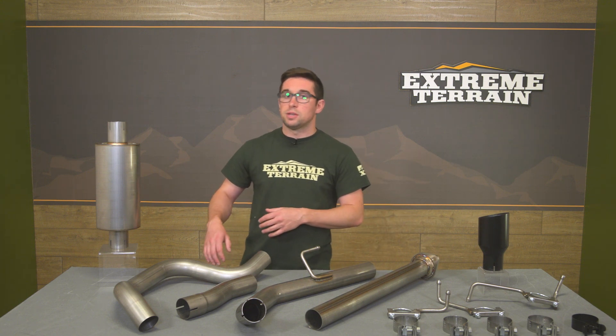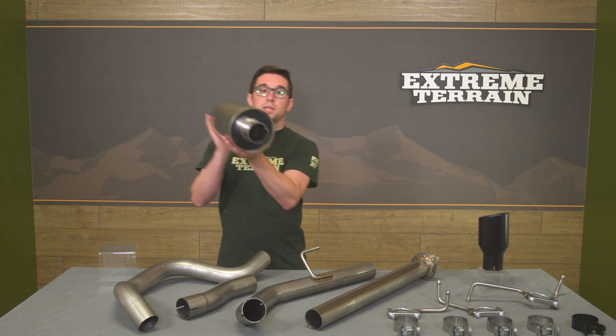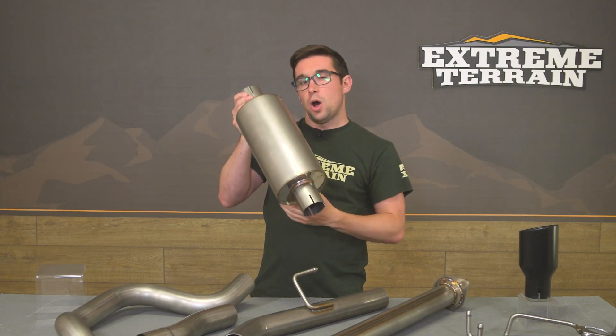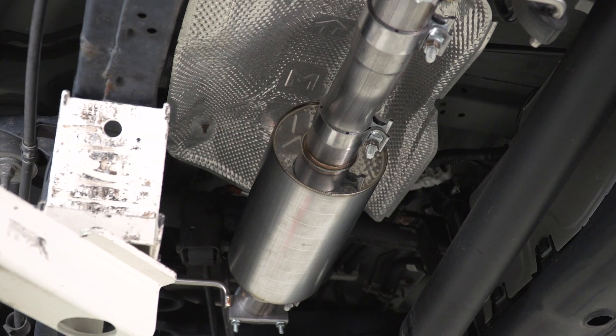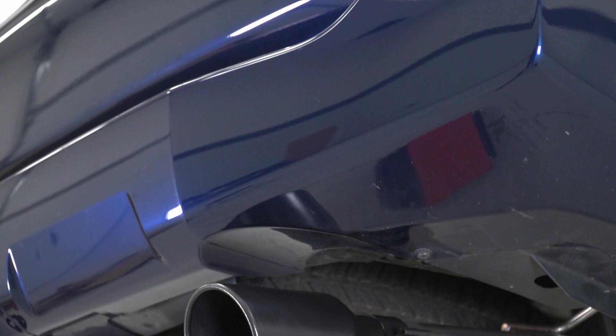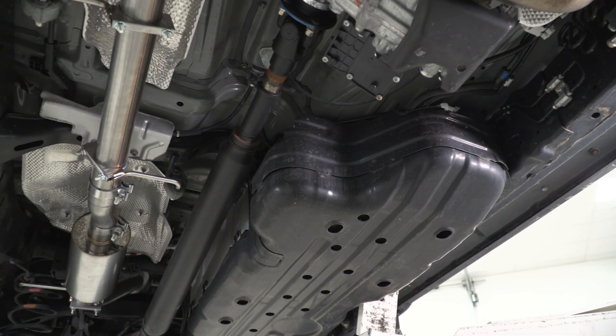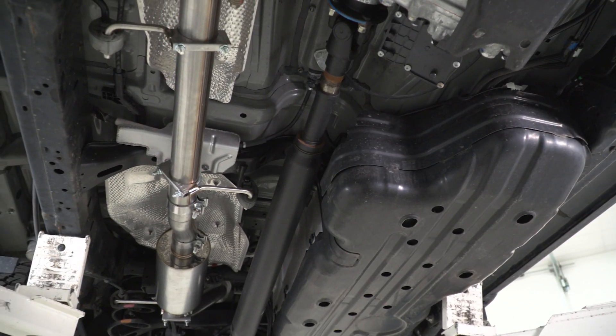Since this is a cat-back system, it's going to replace your factory mufflers and resonator with this single bullet-style muffler. This has some heft and some baffling to it, although it is a straight-through design. Knocking on these gives you kind of an idea of how much volume you're going to get out of your system — you'll have a little bit of resonance here, but not too bad. It's got a good sound to it and definitely something that's improved versus stock.